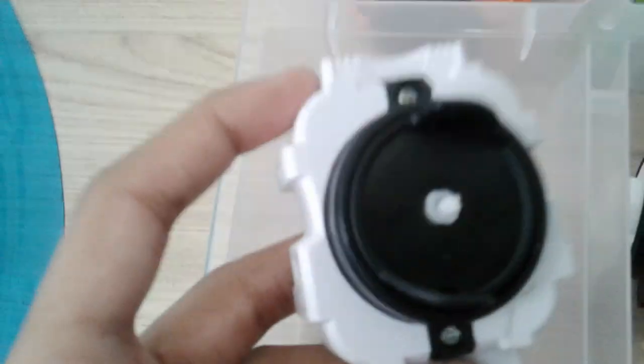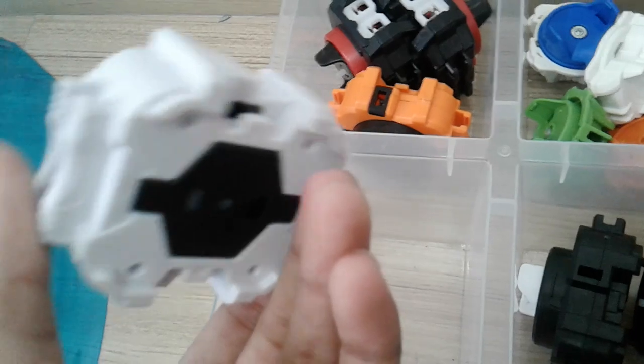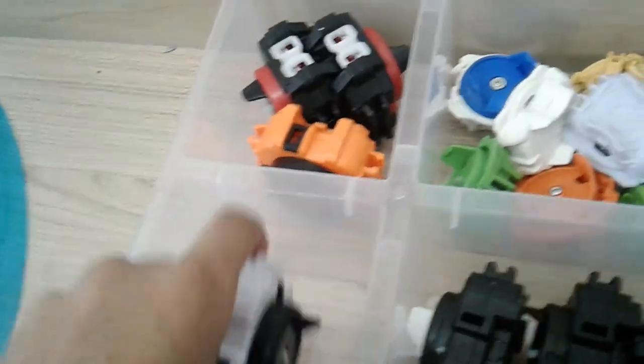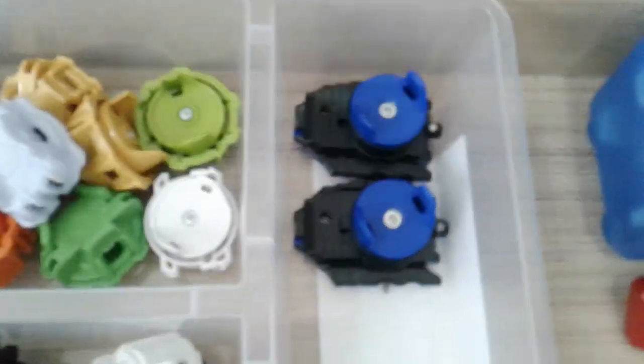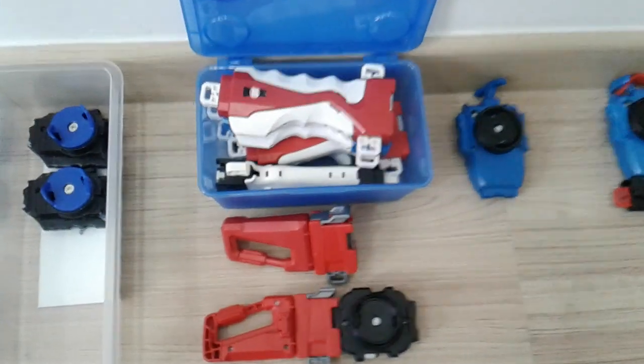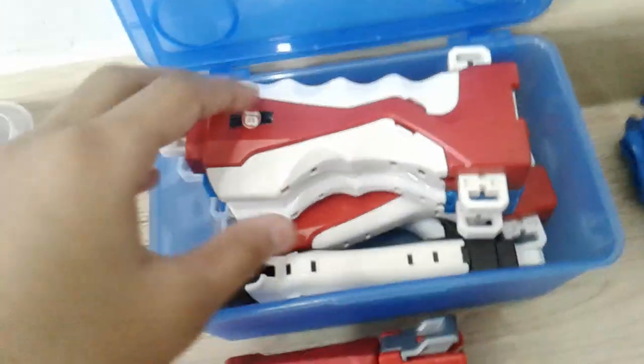Over here we got an extra right one to show as well. And up here we got two Hasbro right launchers, which is pretty cool — check that out. And now moving on to the grips, we got a red one which is pretty nice.